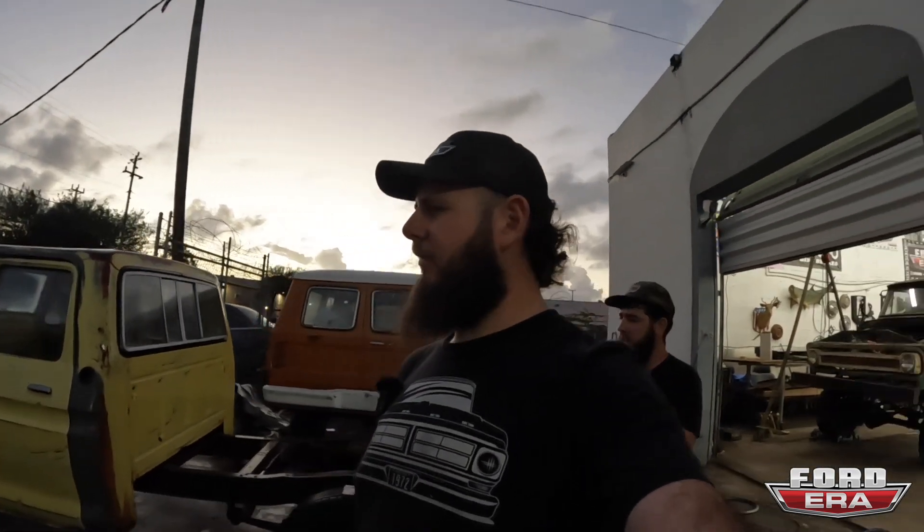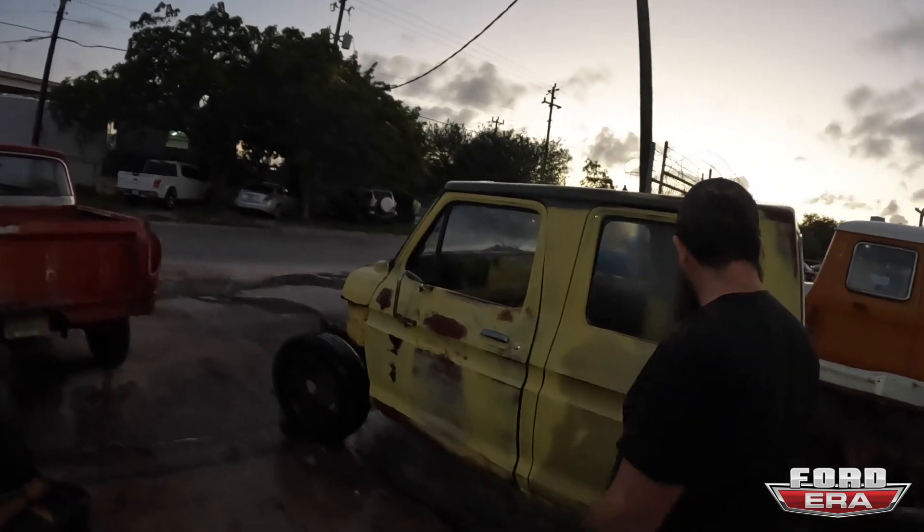Alright guys, so we are going to put everything away because it's starting to get really dark, and in Florida basically in 20 minutes it's going to be black outside. So we're going to clean up while we still have a little bit of light and then we'll see you guys tomorrow and we're going to continue cleaning then. See ya.